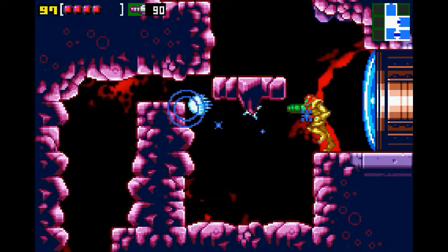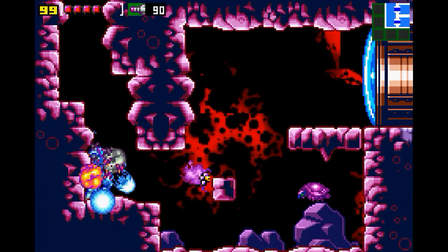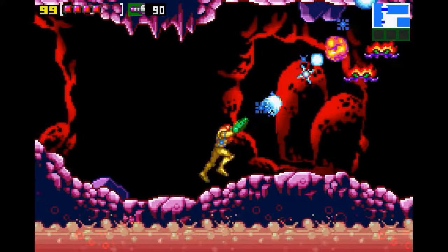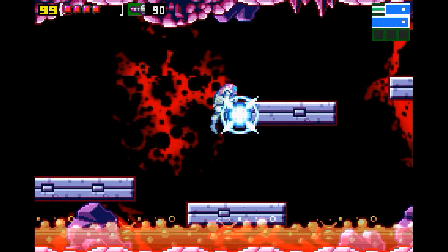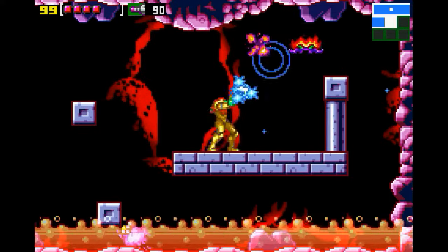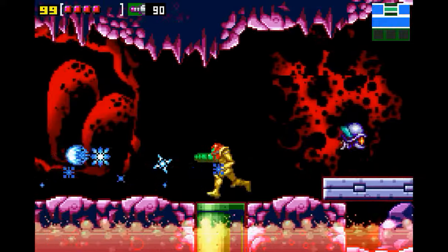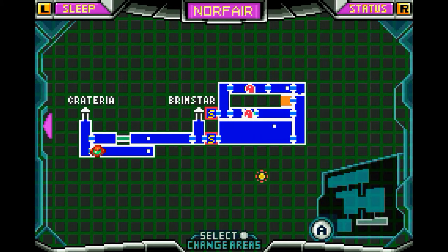It feels like classic FF15 gameplay when you're controlling Noctis, but with different ways of strategizing with Ignis's elemental control. I like the element of, if you're trying to hone in on someone, use the lightning. If you've got a group, use the ice, and otherwise you're just using fire. It's pretty intuitive. And then the counter-attack thing — once you get used to it, it's really fun.